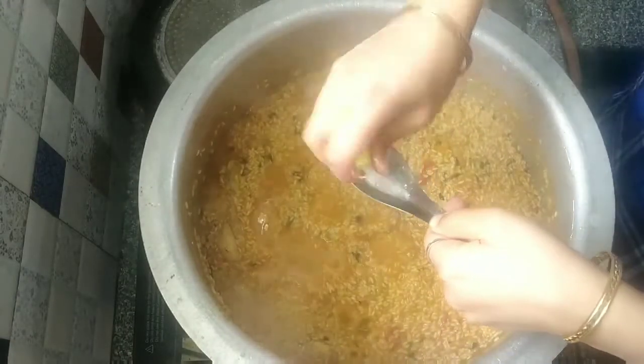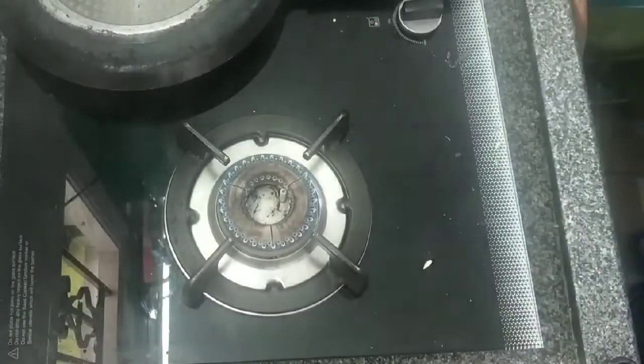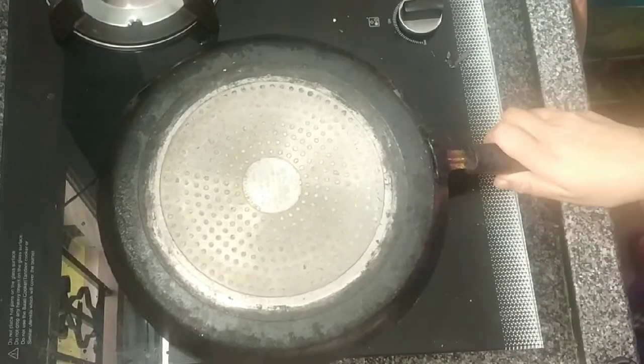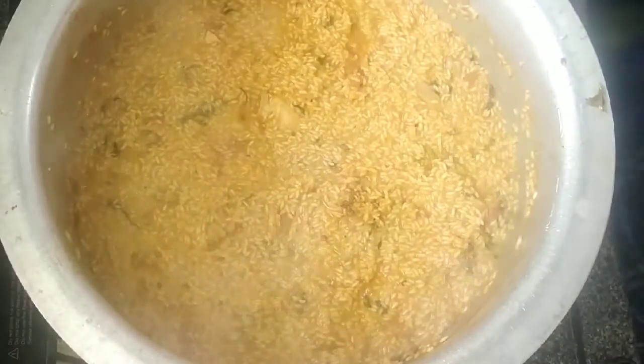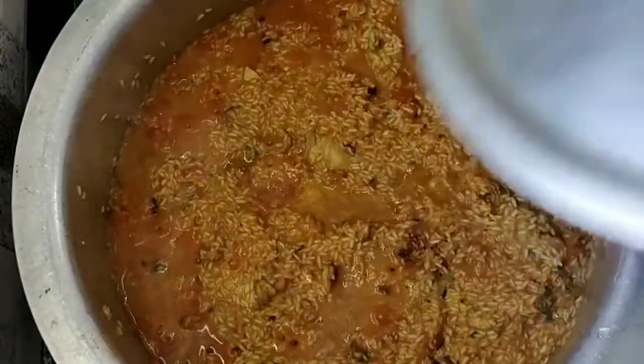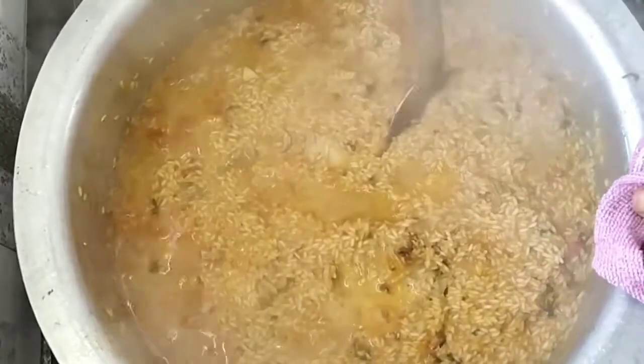Mix a little lemon juice in and level it. Preheat the lemon juice a little bit and put it on top. Add 5% of the lemon juice. Make it to the bottom layer. Cook 50% of the bread layer.